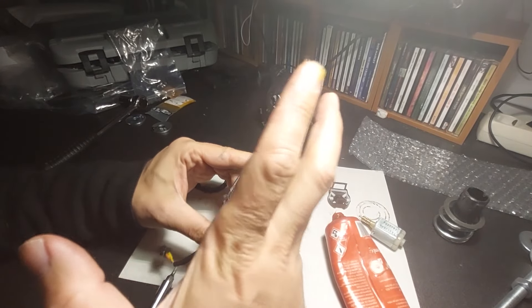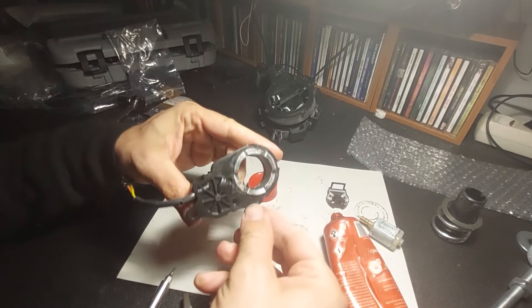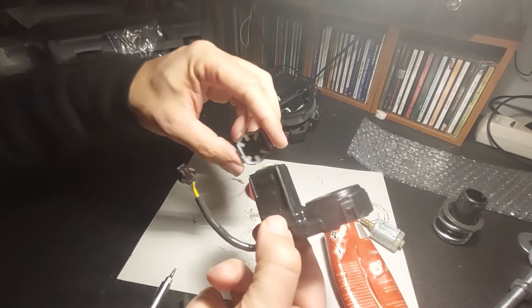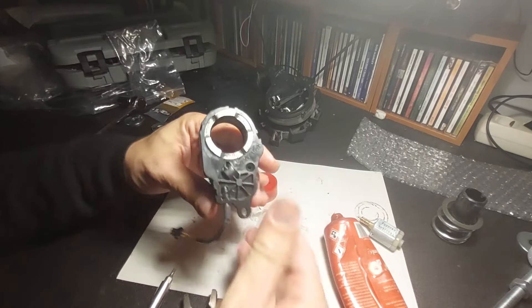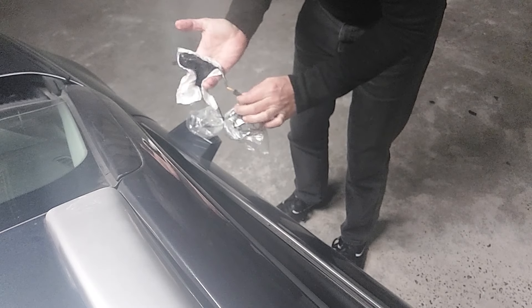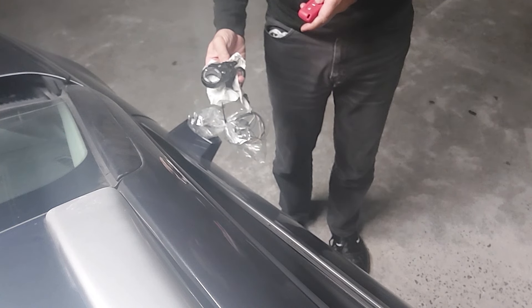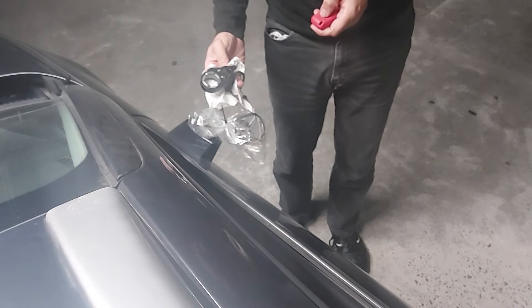So there's only one thing to do now — test it. I put the casing on, made sure things could turn around, and connected it up. And... son of a bitch, it works. It's incredibly slow, but it works.